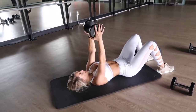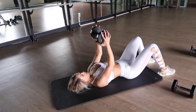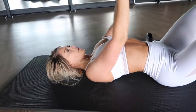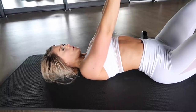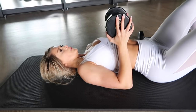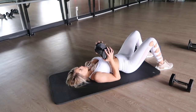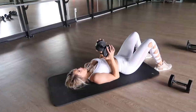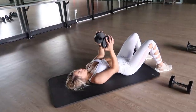I couldn't give you an upper body workout without working the chest. We're moving into a dumbbell chest press laying on the floor. At the top of this movement, really focus on squeezing those chest muscles — and this exercise also helps hit those triceps as well, so it's kind of a two in one.